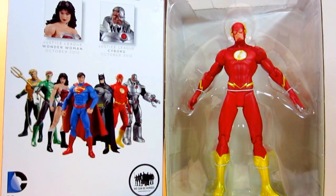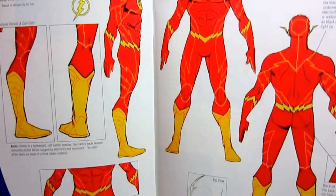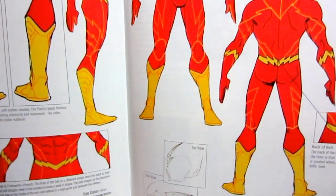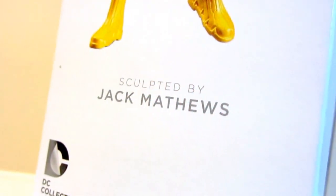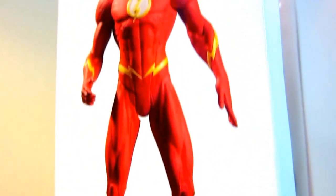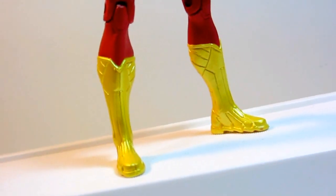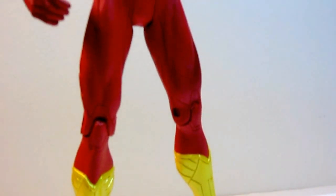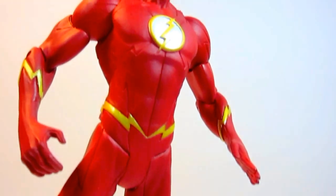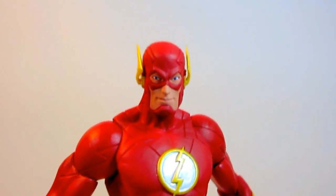And we're back — you are now looking at the actual figure fresh from the box. The new Flash figure is based on the designs of Jim Lee and story by Jeff Johns. The Flash stands at 7 inches tall and it is a good representation of the New 52 costume which is very true to Jim Lee's art style.